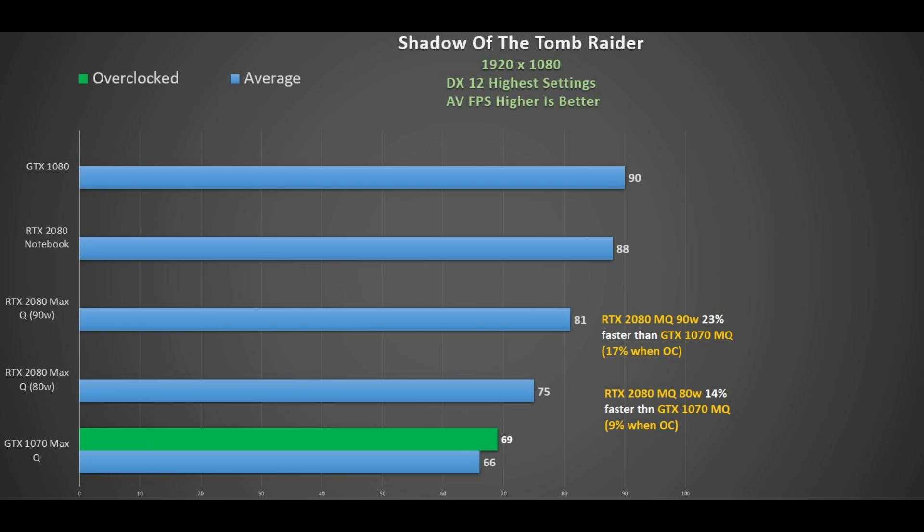I suspect thin-and-light laptops like the Aero 15x or the Zephyrus S 15-inch will have the 80W version, with thicker notebooks getting the 90W. Either way, you're paying a $500 to $700 premium for those chips.